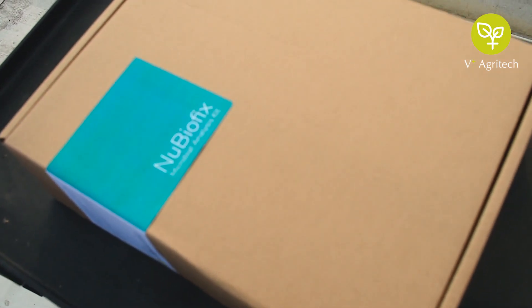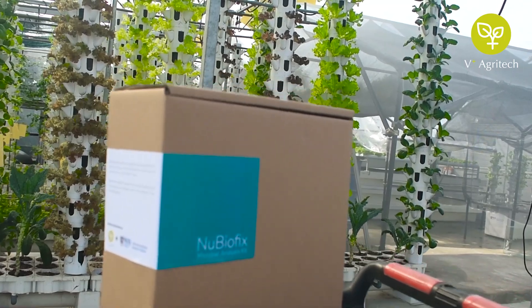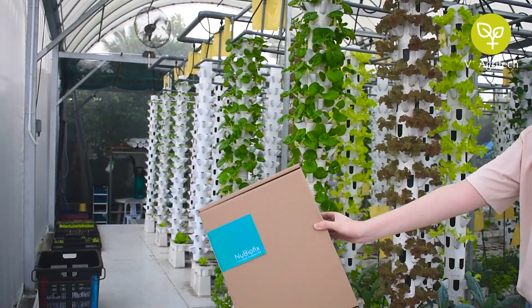Welcome to the sampling instructional video. Thank you for trusting NewBioFix, cultivating brilliance through microbes.